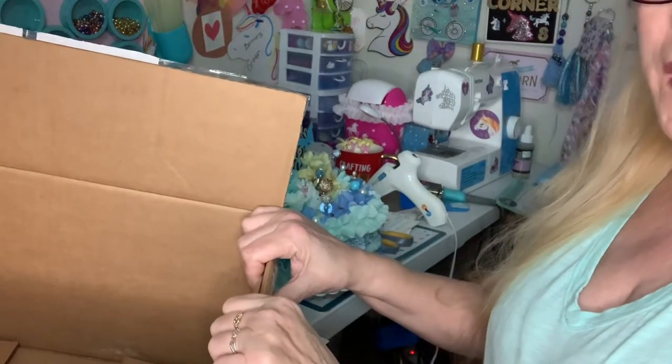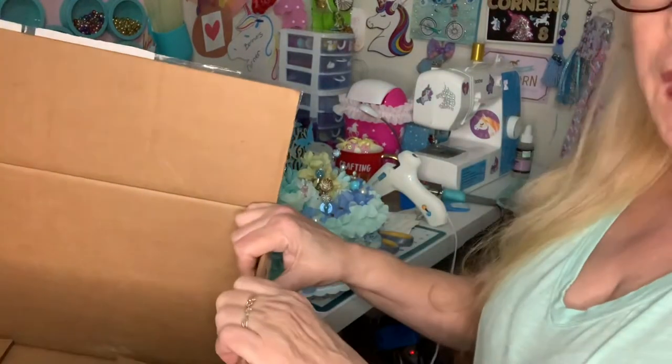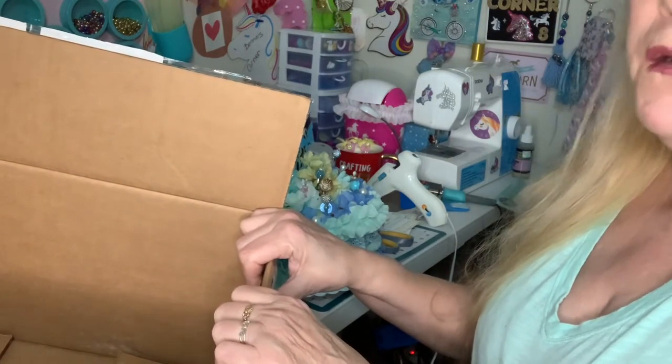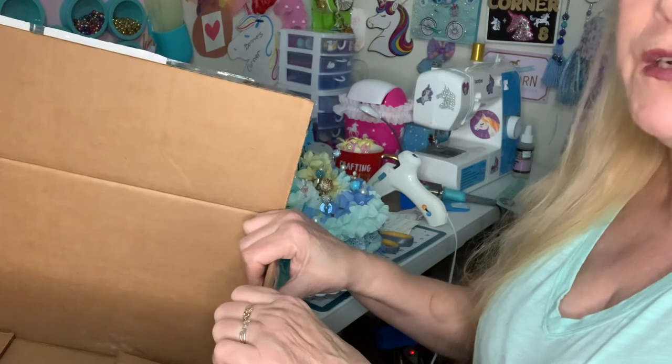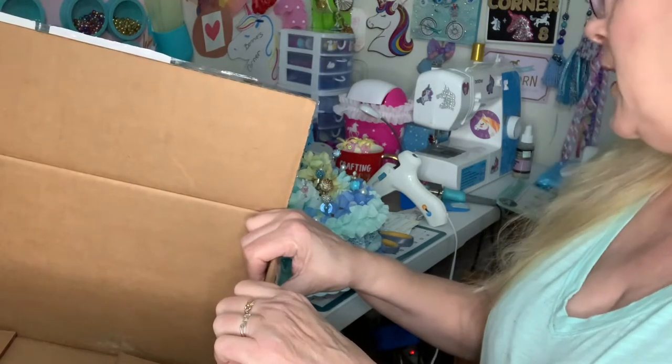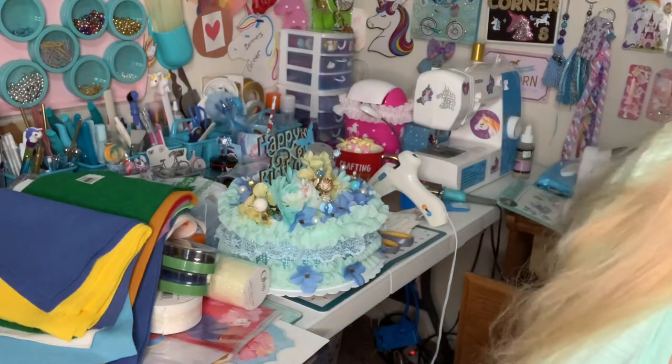Hi everybody, welcome to my corner. Today I have friend mail from my very, very dear friend Trina at Trina's Place. And I gotta show you — I took everything out of the box. Here's the box.